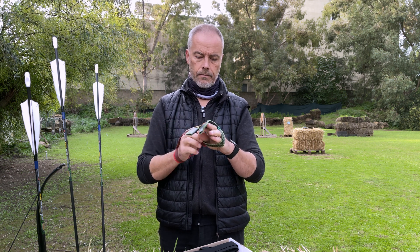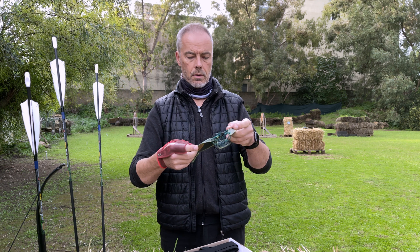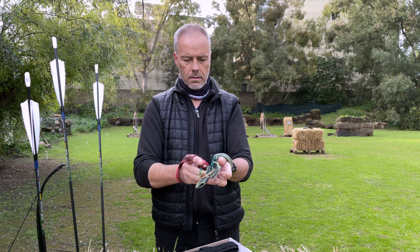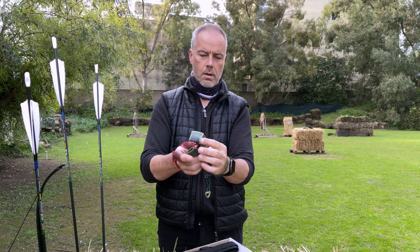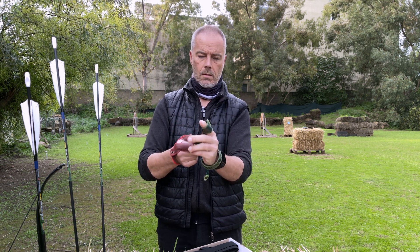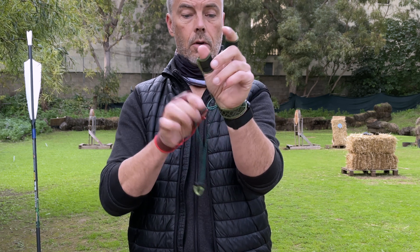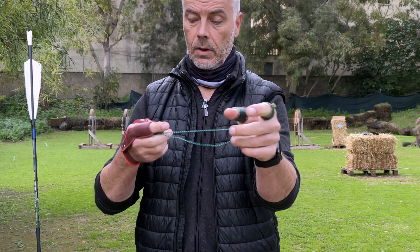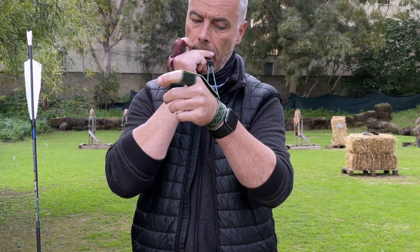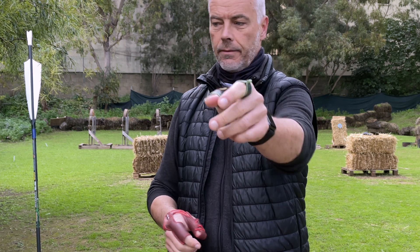I only need to figure out how this works now. It's for the thumb and for the index, I guess. You put this one on the index and this one on the thumb — it's really fancy. So now my watch is in the way. And now we have a different locking mechanism — one of these spring-loaded ones. Nice. So there are many products out there like this.